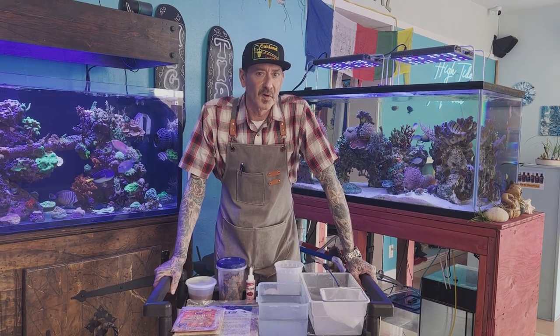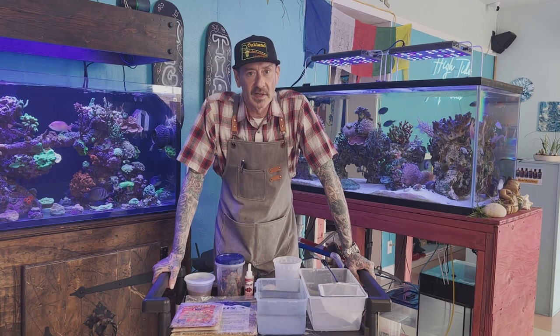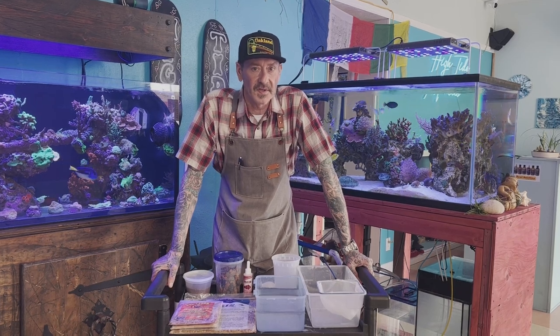Hey, what's up Reapers? Ken Colby, High Tide Aquatics, Oakland, California. Today I'm going to be doing a quick little video on my daily prep to get the food prepared to feed all the fish in the store.